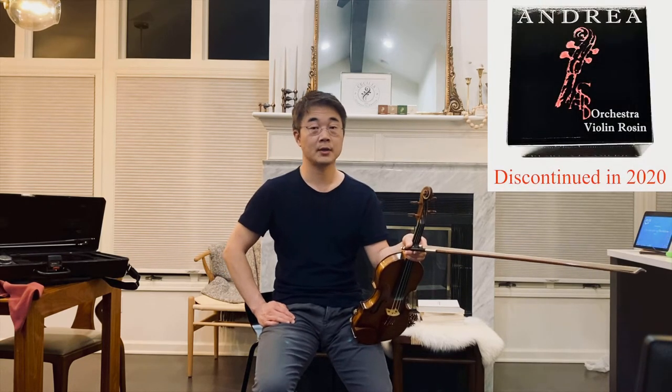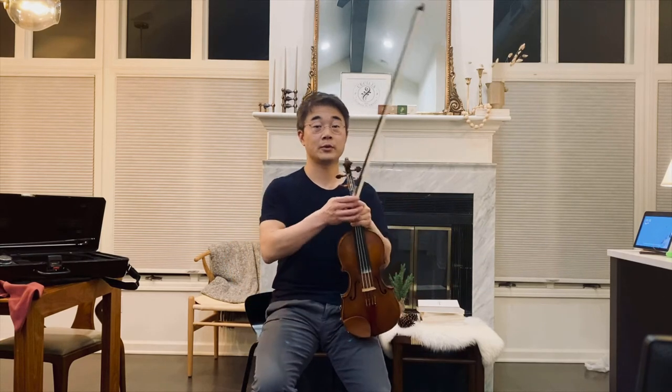Akio Tere could be a fair replacement for the Orchestra formula that was discontinued when I changed the name of my rosin collection from Andrea to Cecilia in the spring of 2020. And now I will give you some demonstrations.